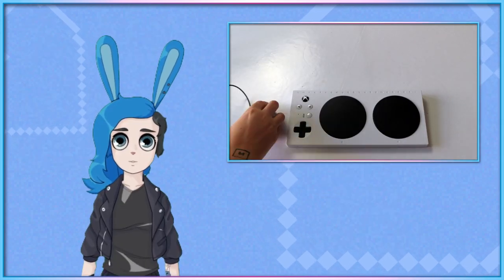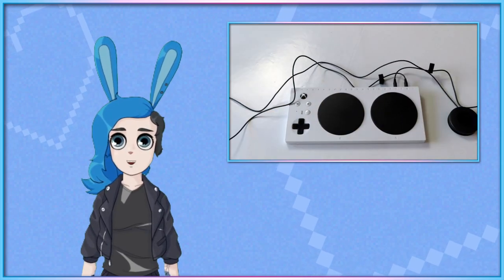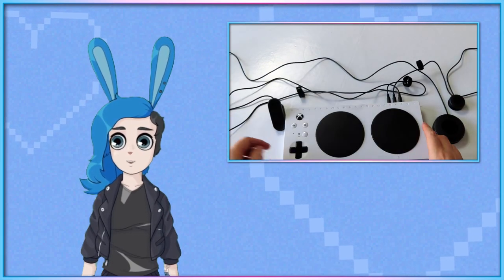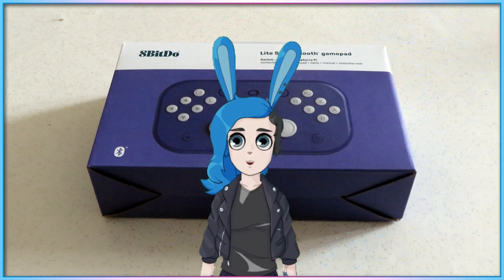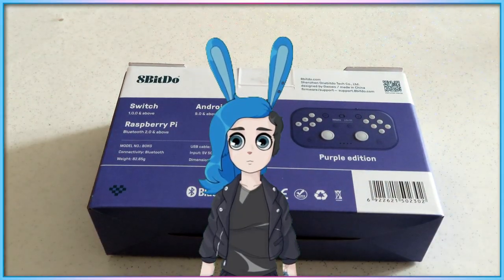Most accessibility controllers released in the years since, such as the HORI Flex, have followed a similar design concept to the Xbox Adaptive Controller, consisting of a base unit that contains some of the primary controller buttons, as well as a multitude of ports for additional peripherals to be connected.